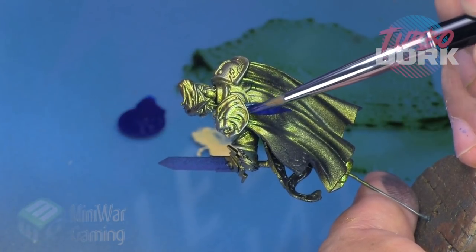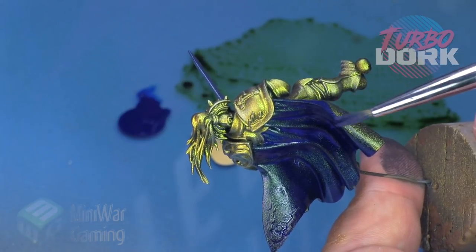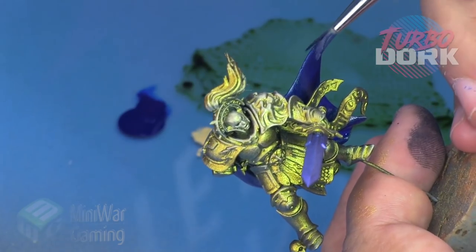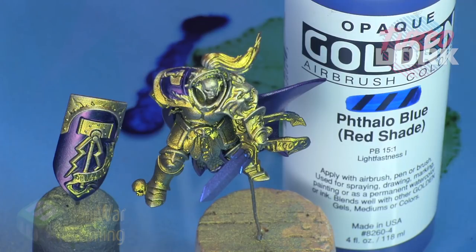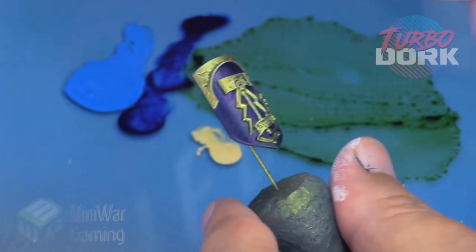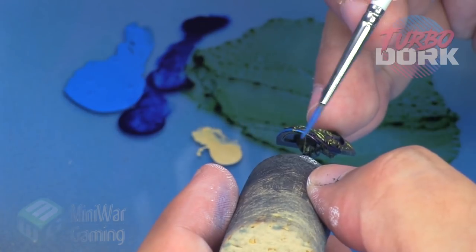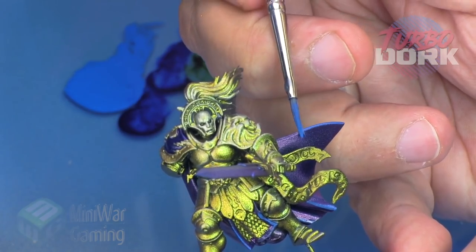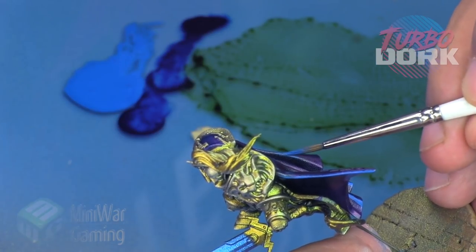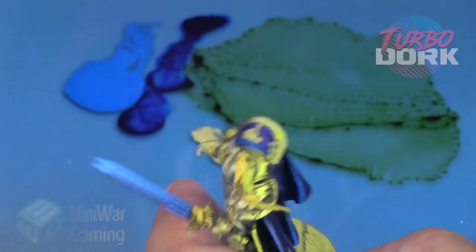I'm going to use Golden Phthalo Blue with Red Shade — basically I'm going to lay this onto the cloak and any other areas I want to be differently colored: the cloak, the inner portion of a shoulder pad, and the majority of the shield. Once it's dry you can see how the Red Shade shines almost a blue-purple back at you. We're simply going to add a little bit of white to this color as a highlight — but once you add even a tiny bit of white it changes the color dramatically and it loses that nice red shade. If you really want to preserve that shiny red gloss, use the white very sparingly.